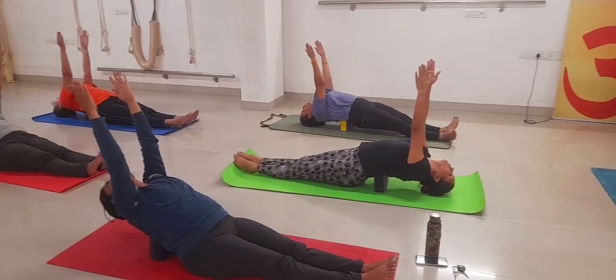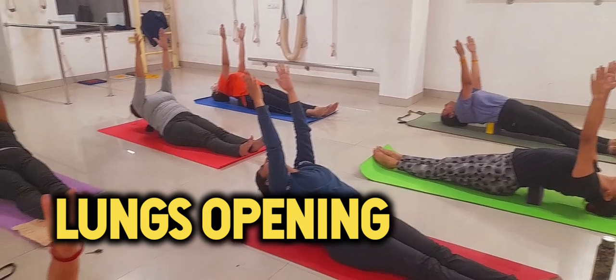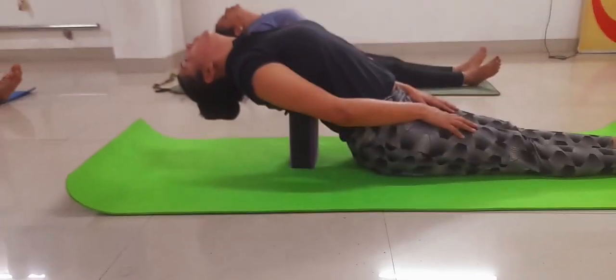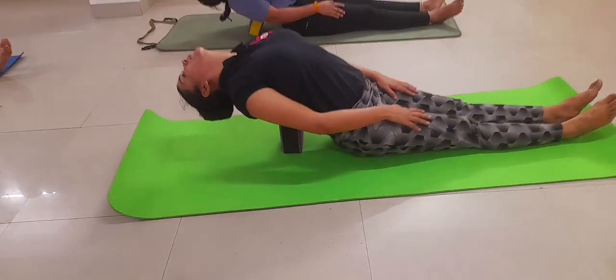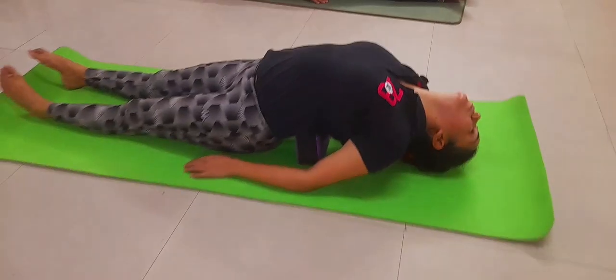Our next posture opens the thoracic region. Put the brick near the thoracic region at the back and bend backward slowly. Keep your neck relaxed, your feet and both buttocks touching the ground.